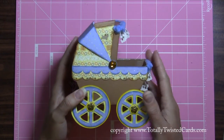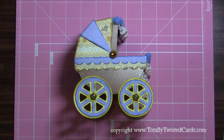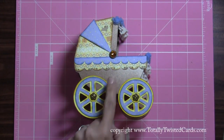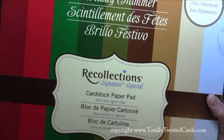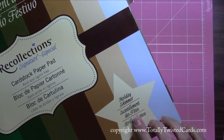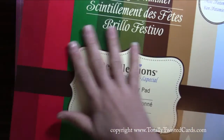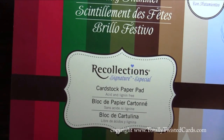I wanted to not only show it to you but share with you some of the materials that I used to make it. This brown paper that's on here came from this Recollections kit — it's actually holiday shimmer paper, but I love the base tones in here and I wound up using it all year long. I used this brown right there.